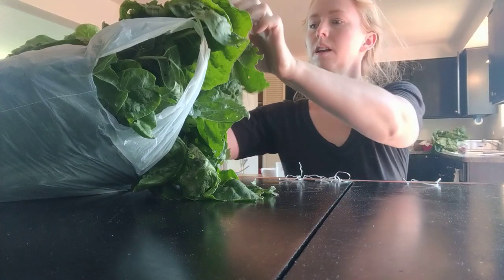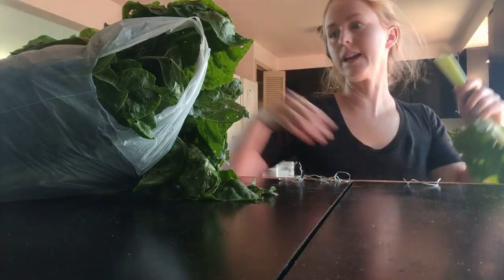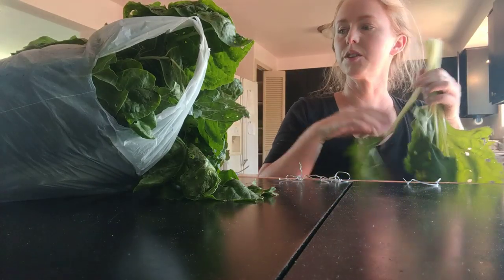Okay, so with mint, comfrey, or anything else that has a really juicy stem, you want to be careful you don't have too many in a bundle, because it won't dry properly.